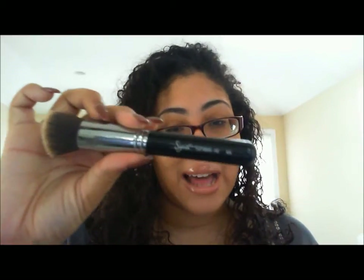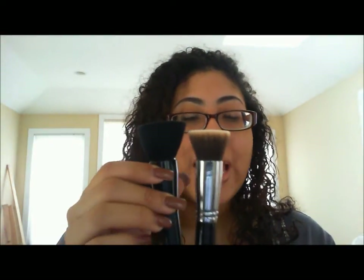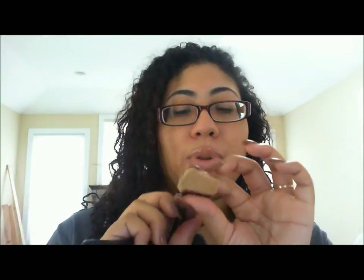The Sigma F80 brush is a really popular brush — you will hear so many beauty gurus and makeup people talk about it, and you know what, they are so right. It's sixteen dollars. It's a flat top, which is awesome and works really well when applying your foundation. As you can already see compared to the e.l.f. powder brush, it's denser — the metal part is further up on the brush. The bristles are really soft, and it's synthetic as well.